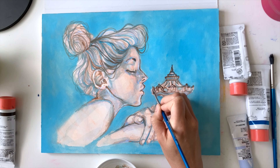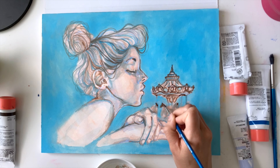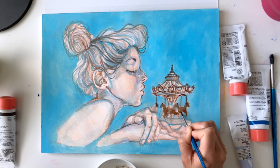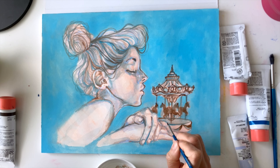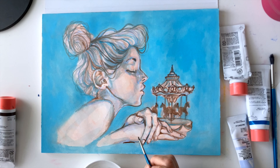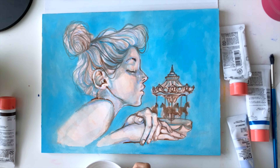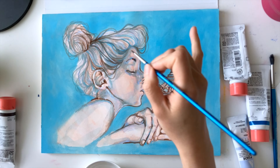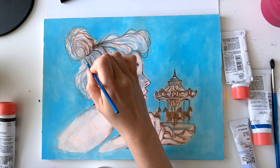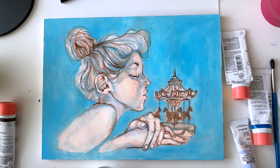Here I'm adding a lot more umber brown and the details are slowly coming into play. I actually really love the placement of her hand — it just feels very gentle. Adding in some darker colors to create contrast. I feel like this piece is still too pastel-y and needs a little bit more contrast for the details to stand out — what do you guys think?